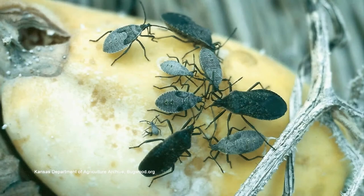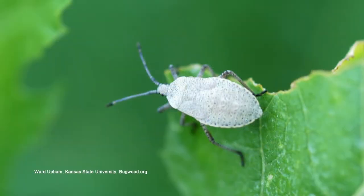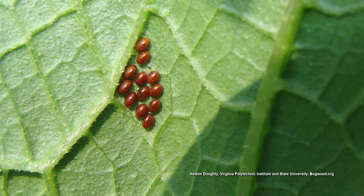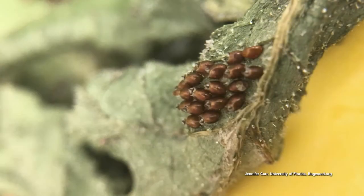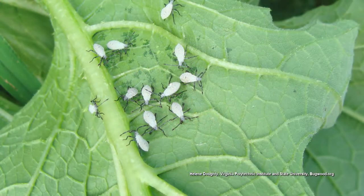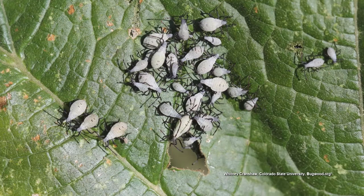You might want to keep the row cover on for a while because squash bugs are another pest. Squash bugs overwinter around your garden — a good thing to do is lay down flat boards around the edge of your garden. Lift those boards up in the spring and the overwintering squash bugs will be there; tap them into a bucket of soapy water. They're going to move into the garden and start laying their bronze-colored eggs. If you see those eggs, squish them with your fingers or tear off that part of the leaf, because those give rise to little gray nymphs.